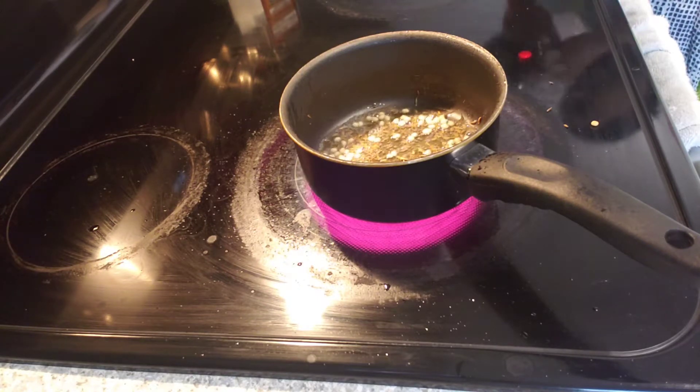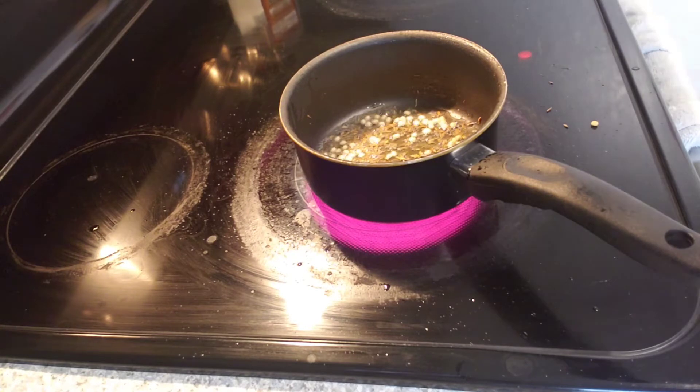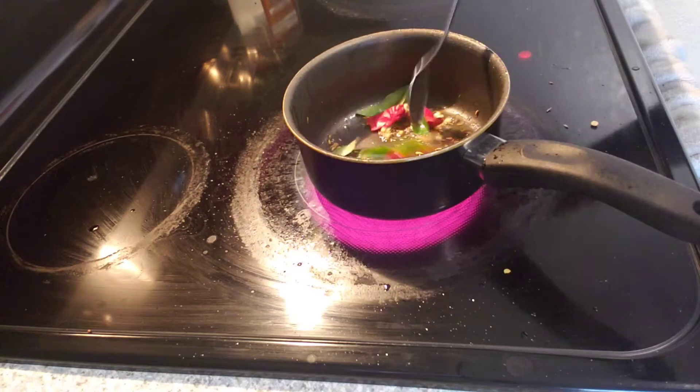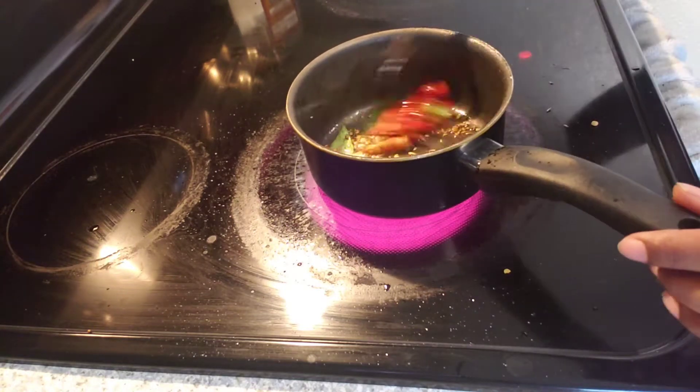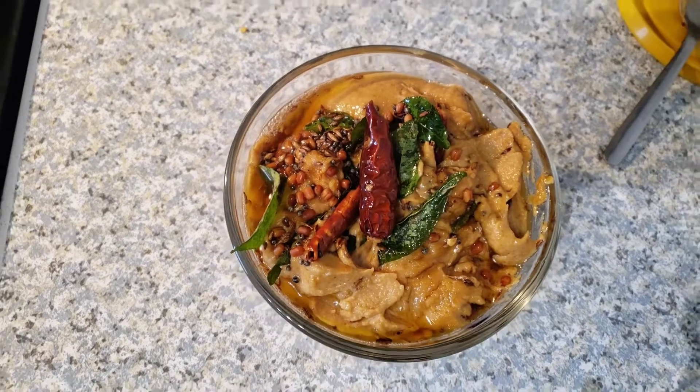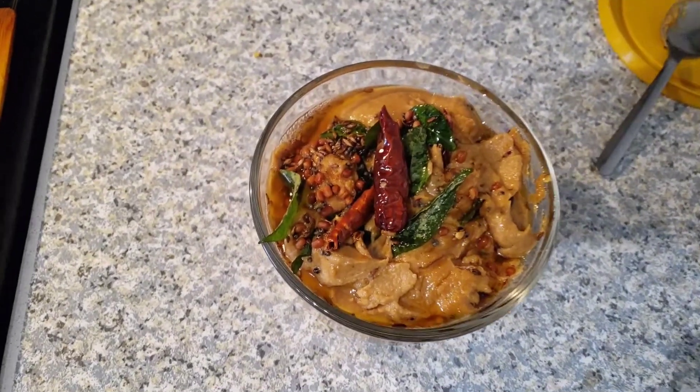I am going to take the chutney for a while. The chutney is very simple and very good taste. It is very good taste in hotels.